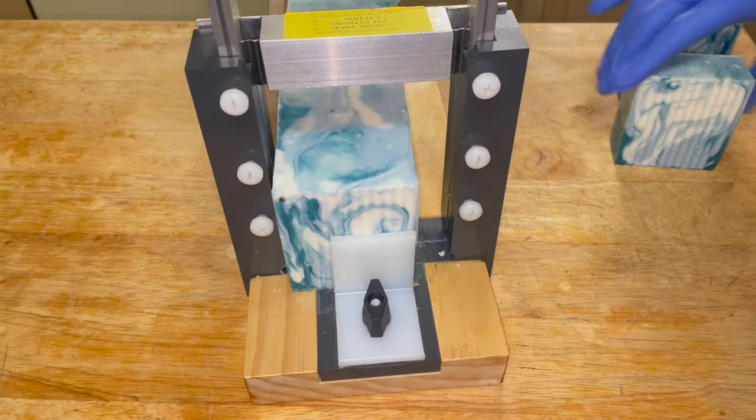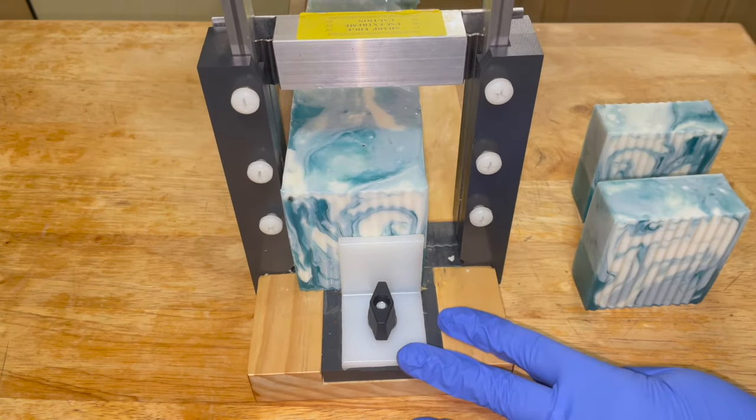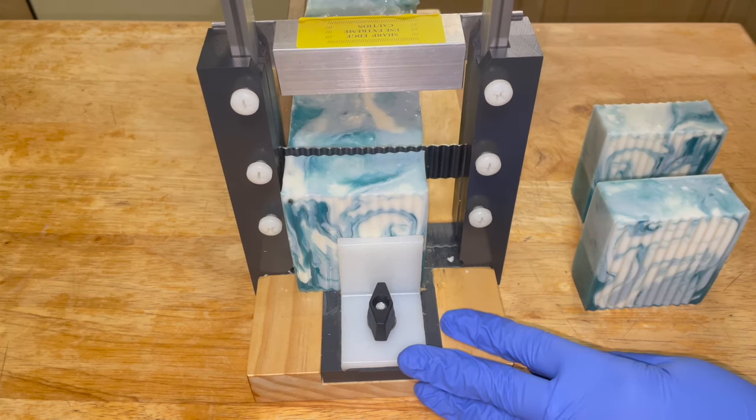Each soap has its own unique swirl pattern, so I'm just going to go through and cut the soap and show you all what the swirls look like.